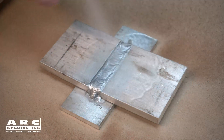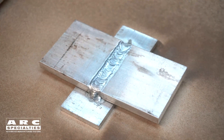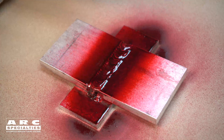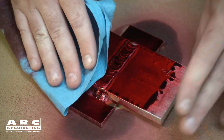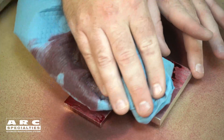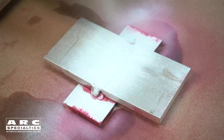Liquid penetrant is a wonderful inspection technique. Not only is it very sensitive, it also works on any type of metal and it's easy to learn. Plus it's cheap — you can get the three cans necessary to perform this inspection for less than $75, and I encourage anyone who's working in metals to have a set in their toolbox.